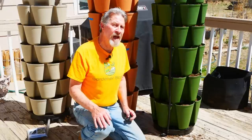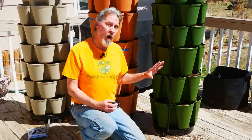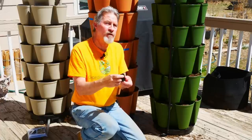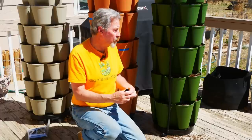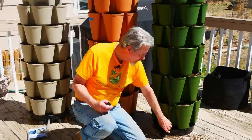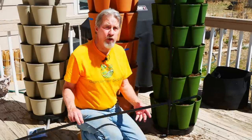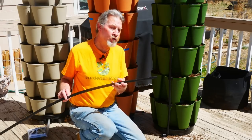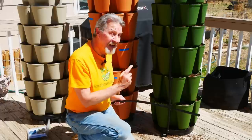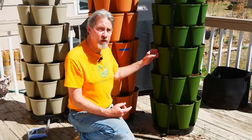You'll find two different types of elbow in the kit. If you only have one Greenstock, you put the elbow that has an attachment to screw onto your garden hose and you're done. But because I'm lining up multiple towers, I use the elbow that will attach to another piece of tubing. You'll get extra tubing, because the next thing I need to do is cut this tubing to match the distance between the two towers.